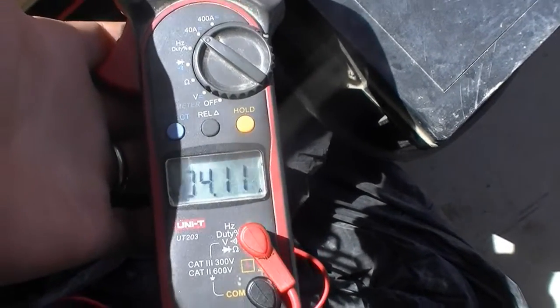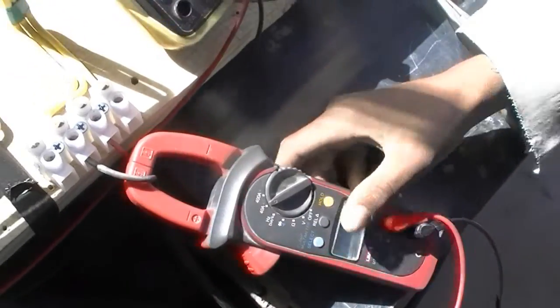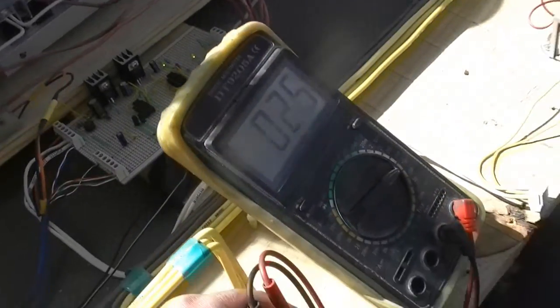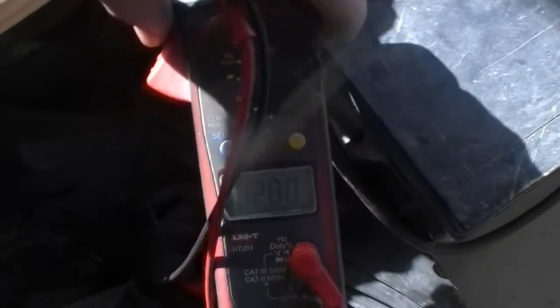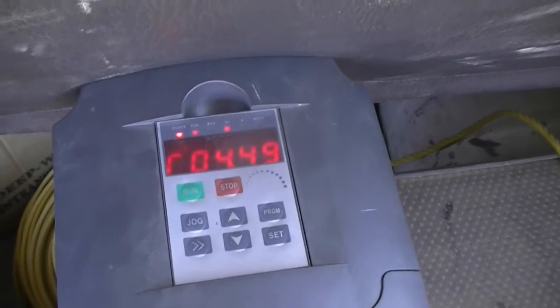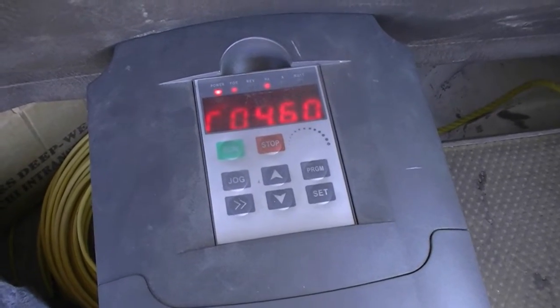We're not looking at a lot of power, but we're at 4.4 amps — that's 235 volts AC. One of the benefits of using the VFD that I didn't mention is that it applies a soft start to the water pump, so it should consistently turn it on nice and smoothly.